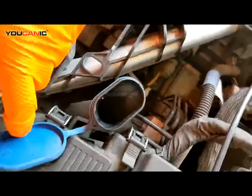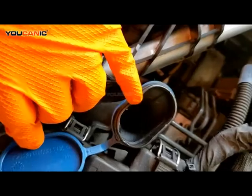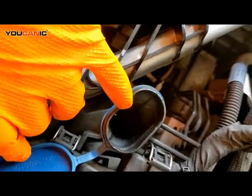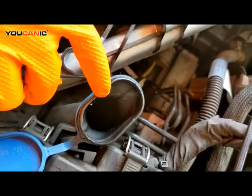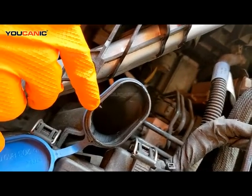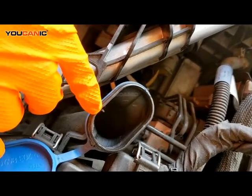You would just pull this tab back and fill this full of washing fluid, whichever type you would like to put in there. Just make sure that you're putting actual washing fluid for a vehicle in here and not another material, because you want your windows to be clean and not all slimy.